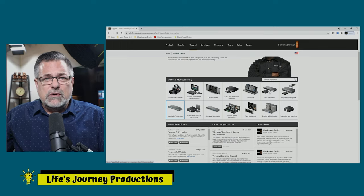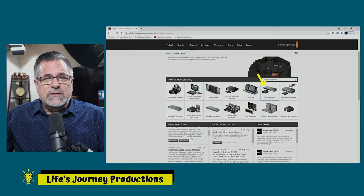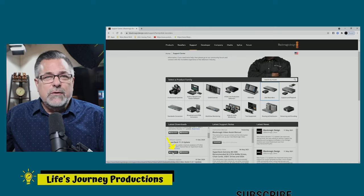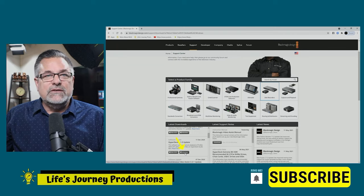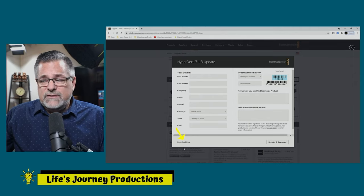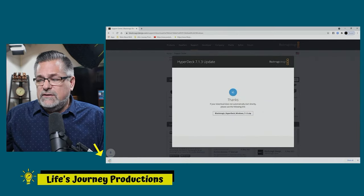We're looking for the recorder section, and you're going to have to scroll down in this column. If you scroll down you're going to see the HyperDeck 7.1.3 update. Click on either Windows or Macintosh — whichever you have. I'm a Windows user so I'll click the second choice, and this page asks me to register, but I can go down to Download Only and click on that.